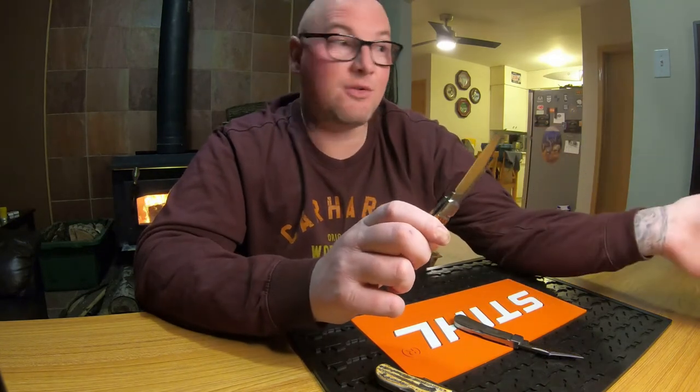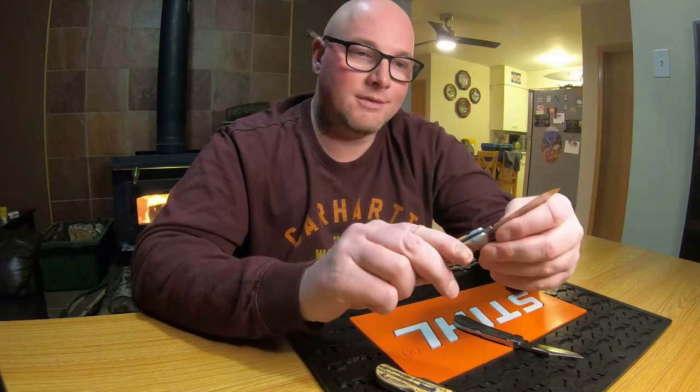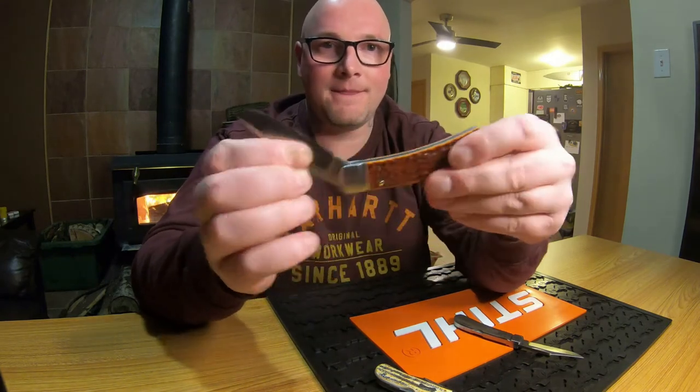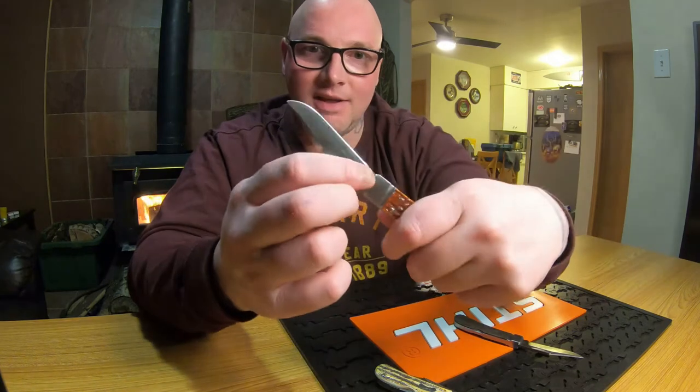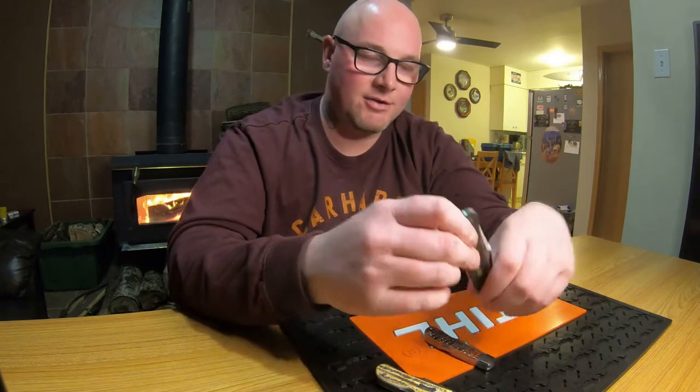These are 154CM. I wish it were even better — CPM-154 or S30V or something — but either way it's quite a bit better than regular Case steel, which is basically 1095. The shields on these are pinned versus glued, which Case normally does with their shields. And look at that blade thickness — that's a nice thick blade, consistent across all three.